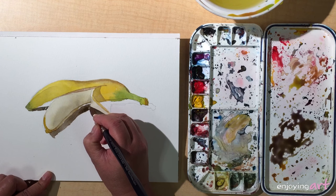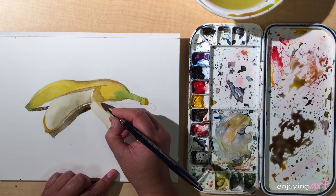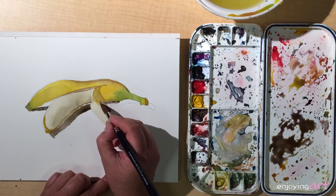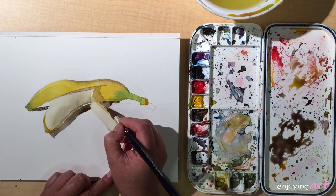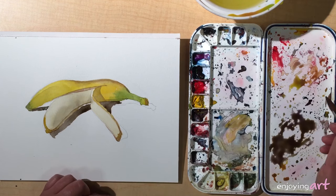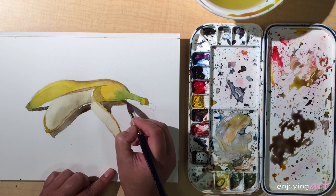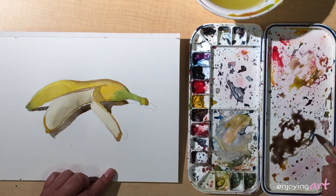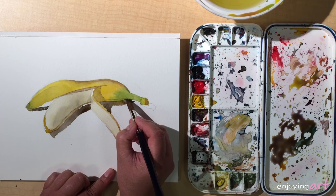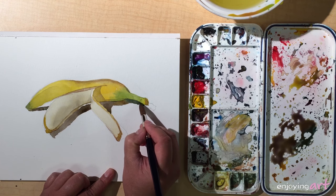It looks like I have a little bit more yellow, so I'm going to add a little yellow and brown color. Then get a little bit more blue in the mixture and continue — it still looks neutral but has a bit of one of the primary colors more than the others, which is how the color looks different.